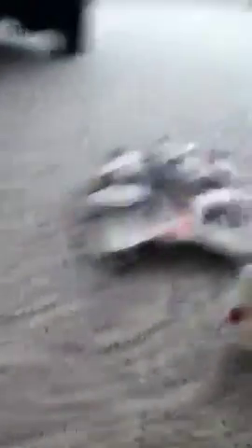It has the cave, you can see over there, and it's got the little snowspeeder — I guess it's called, I don't remember. Let's start off with the minifigures.